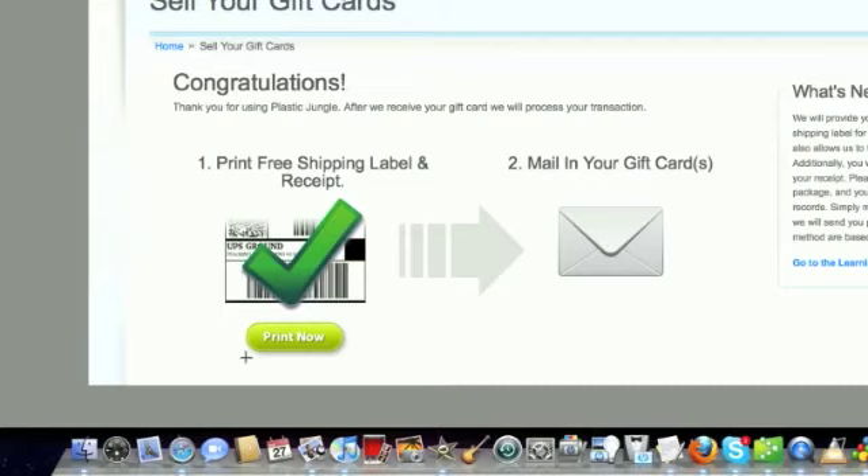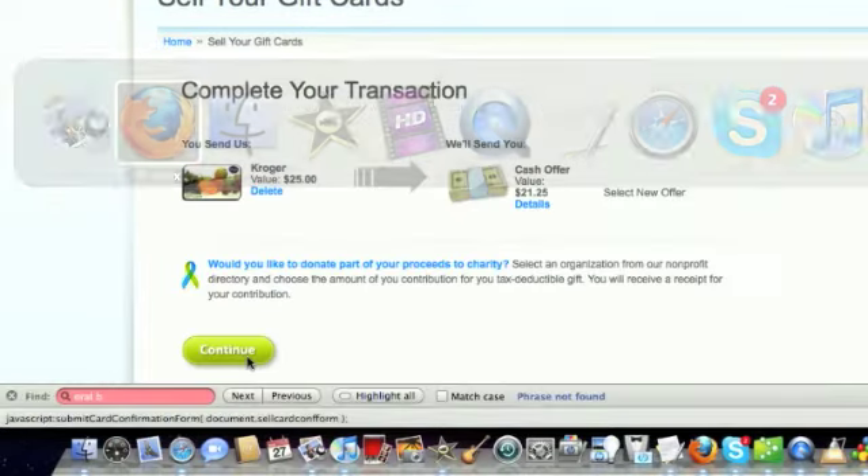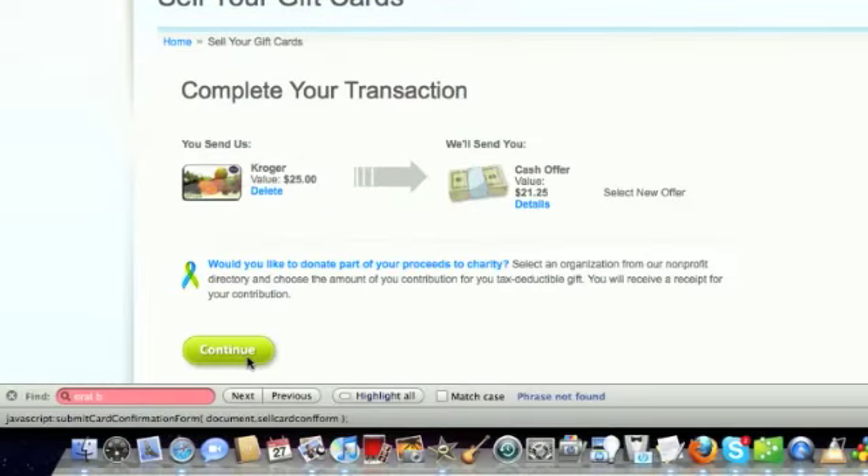Once they get your gift card in the mail, they will turn around and send you your check for the value of $21.25. As you can see this is a fairly simple process — it literally took me five minutes, and I just sent my envelope ready to be in the mail. Selling your gift cards on Plastic Jungle is very easy to do. I just did it myself and wanted to share it as another way you can earn cash for something you may have lying around the house that you're not going to use.